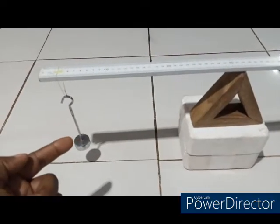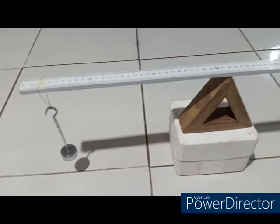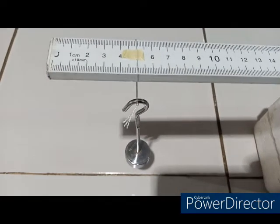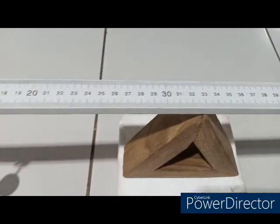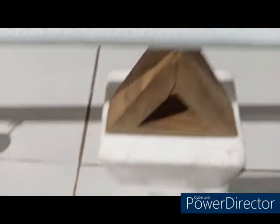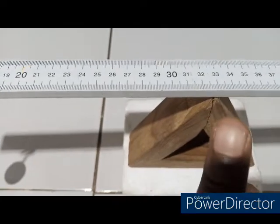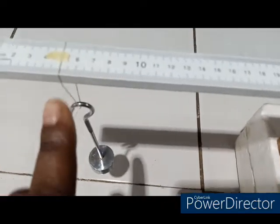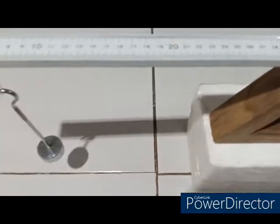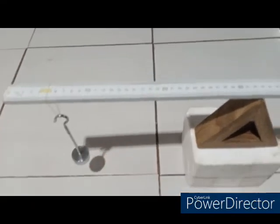Next I am going to move the mass to the 5 cm point and find these two distances again. Here is the mass hung at the 5 cm point and the new balance point is approximately at 33. So the distance x between 33 and the point where the mass is hung is 33 minus 5, which gives 28. I will record that and then move the mass to the 10 cm mark for the next reading.